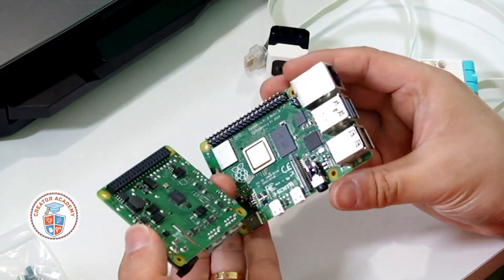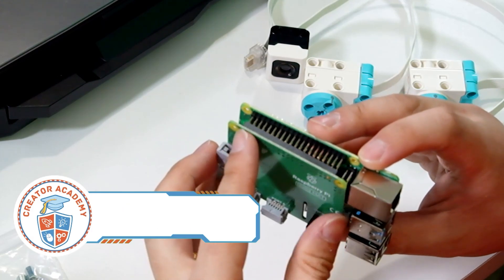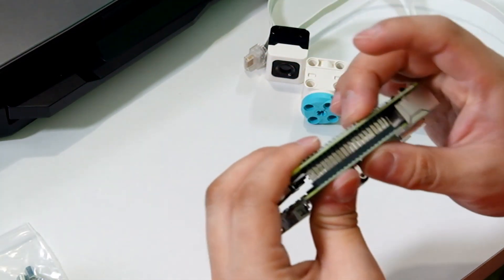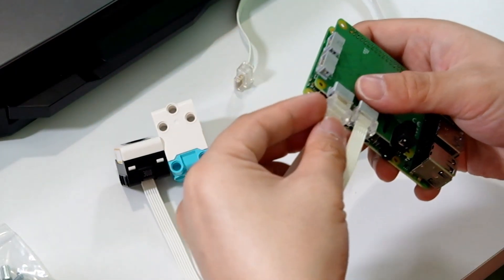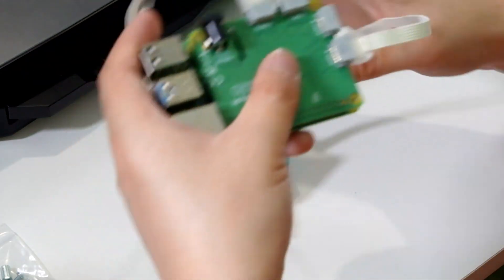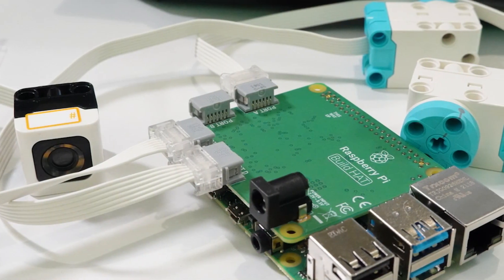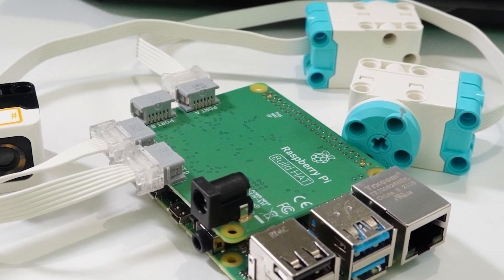This way, my students in my classes can save their work onto my USB stick during a lesson, and all I have to do at the end of the day is remove it to take it home with me. One of the cool new features of Raspberry Pi 4 is this build hat that allows connection between the Raspberry Pi and the LEGO Education Spike Prime and Spike Essential Motors and Sensors. This allows the user to create robots and hardware using both the intelligence of a Raspberry Pi and the mechanical ease of use with the LEGO Spike system.